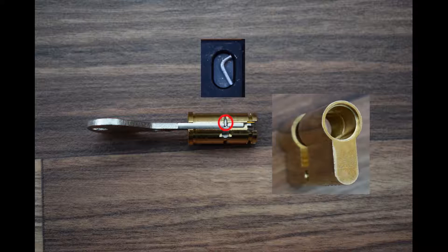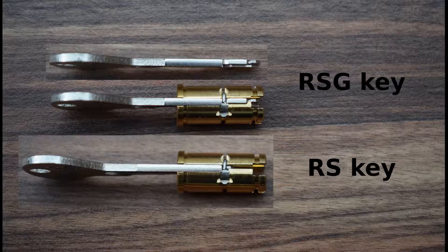This groove doesn't have the same depth everywhere. The deepest section is on the top of the bible and gets shallower towards the pin chambers. That way, if the key doesn't have the notch, it will jam the core. These changes ensure that RS keyblanks can't be used in RSG locks, although RSG keyblanks are backwards compatible with RS locks.